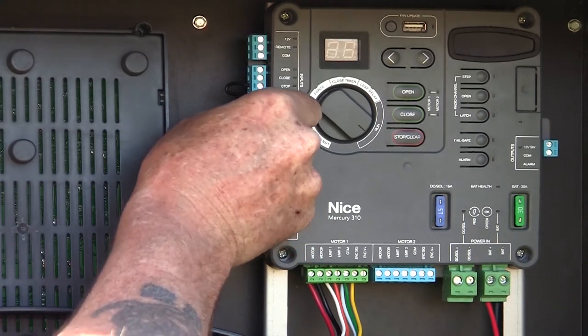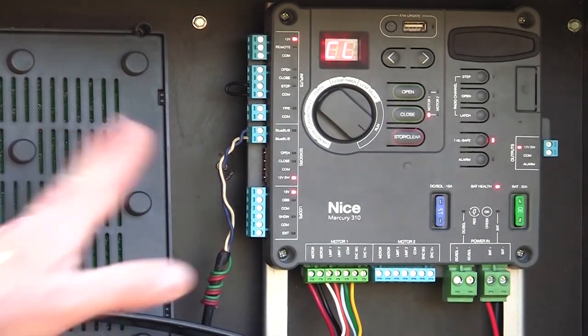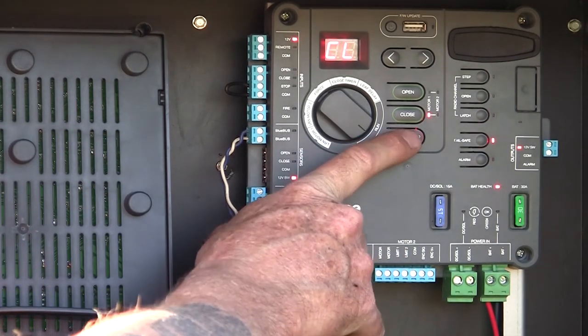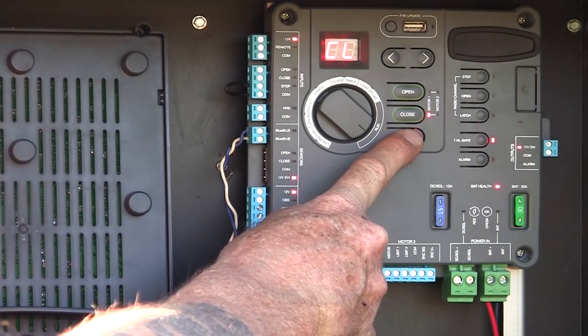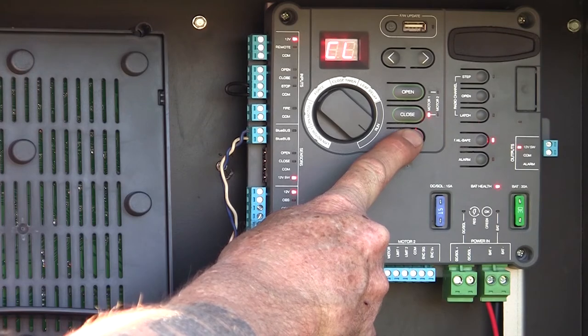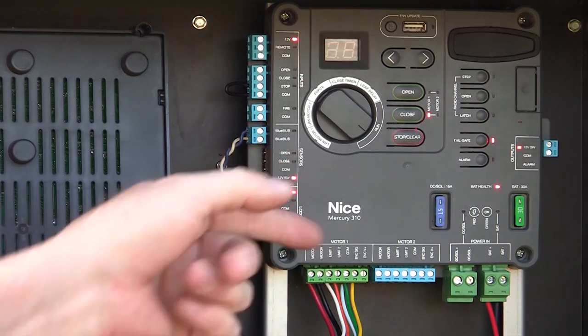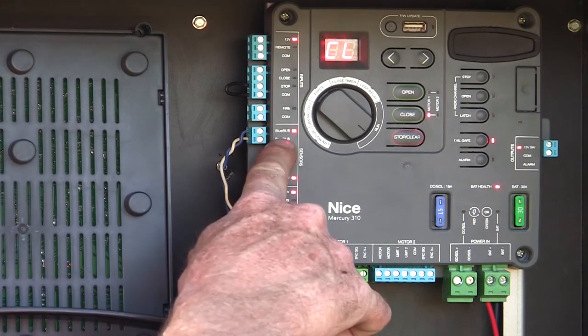I'm going to plug those in on the left-hand side of the board where it says blue bus. Now, even if I wake the board up, it doesn't know those devices are there yet — I have to tell it the blue bus devices are there. The way I do that is I press and hold the stop-clear button for five seconds until the sensor lights come on on the left-hand side of the board. When the sensor lights come on, I release. Now it's going to relearn the blue bus and sensor inputs — it's flashing BB — and it has now detected my blue bus photo-eyes connected to the blue bus input.